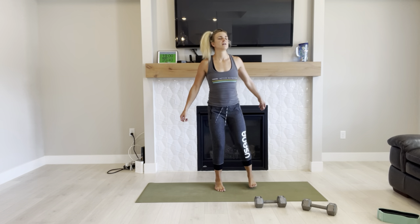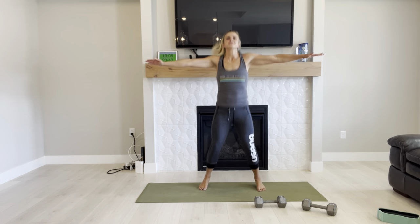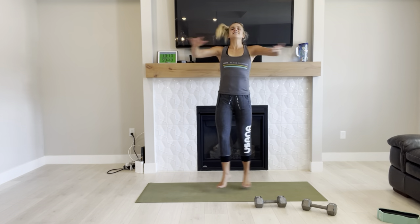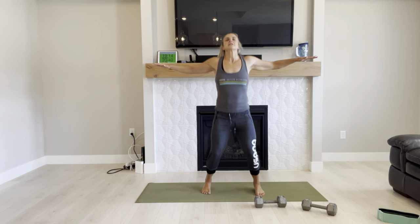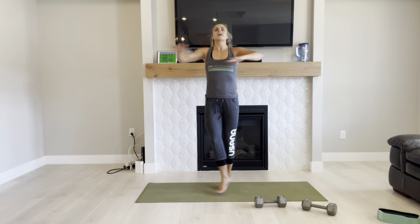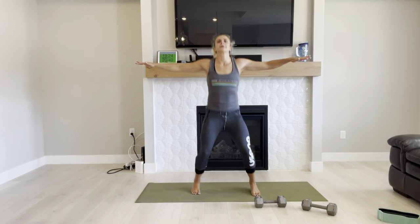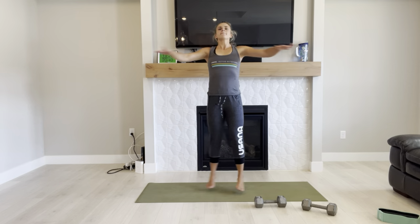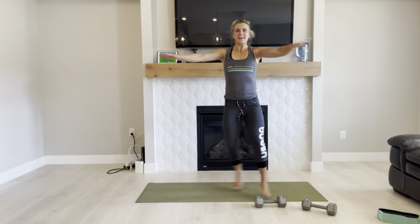Here we go — cross, open, cross, open. Breathing through it, just doing as many as you can. You're not competing with me or anyone else, and you're not even competing with yourself. You can challenge yourself, but understand that no matter what, you're proud of you. You're doing the best you can. Breathe through it, lift that pelvic floor. Keep going.